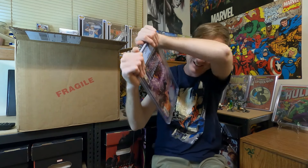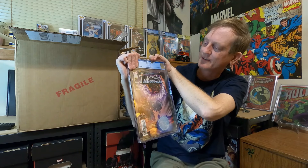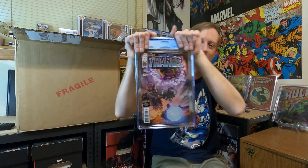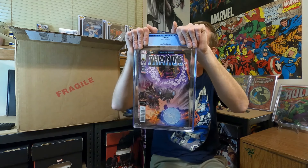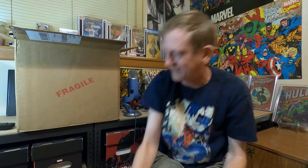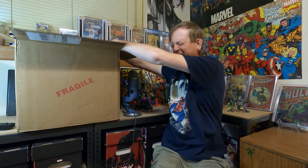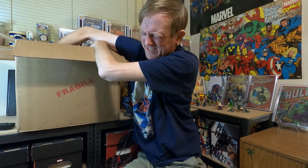Thanos #16. This is one of the Thanos cosmic ghostwriter key issues. It's Thanos #16 — this is when you find out that the Cosmic Ghost Rider is actually the Punisher, Frank Castle. Thanos #16 gets the 9.8! Oh man, I'm really hoping the other Thanos keys in here are all 9.8s too. I kind of want them next to each other. The first one was 9.8, so we can cross that off the list.